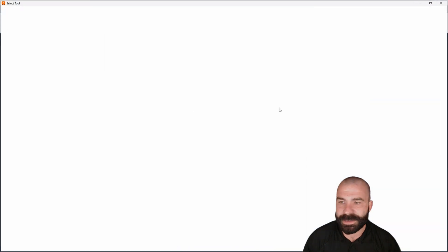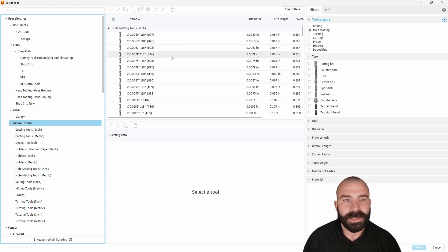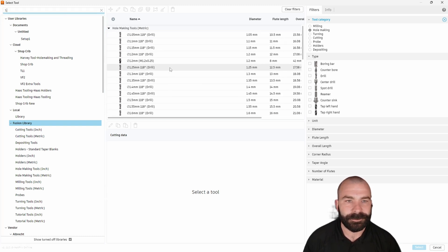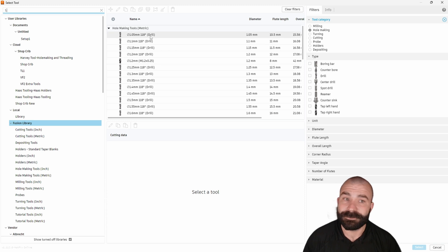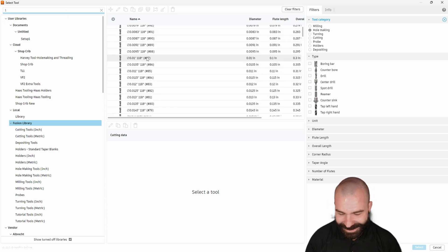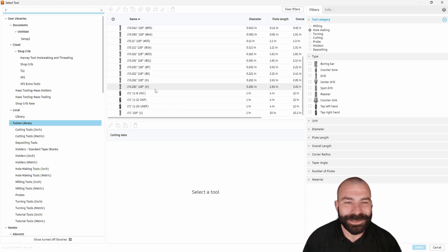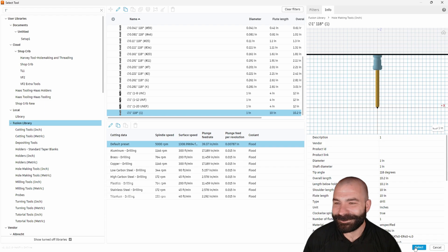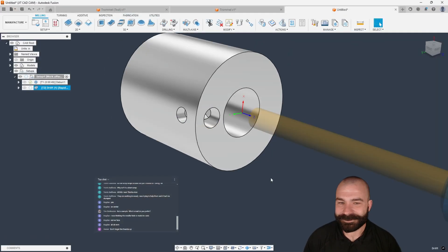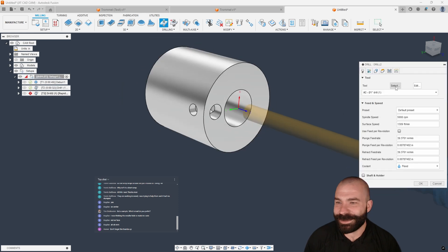Let's go ahead and throw a drill in here — get that through hole punched into this. We want a one inch drill. Should be able to filter that down pretty quick. One inch, 118 — we're going to do our off-center hole here real quick. And then we're going to do one more drilling procedure from the outside.